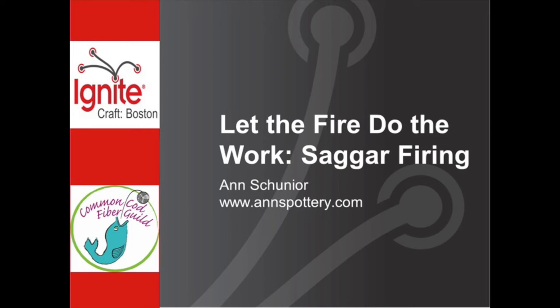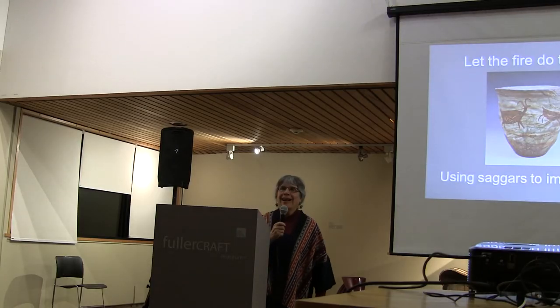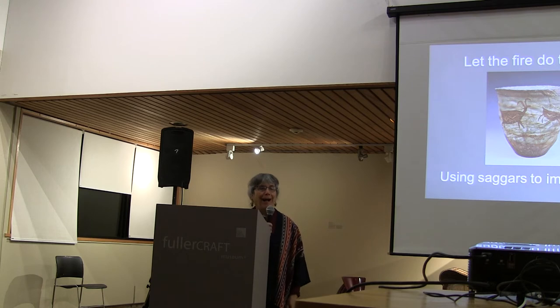For the next presentation, we get Ann Schoenyer presenting 'Let the Fire Do the Work, Sagger Firing.' Hi everybody. I'm a potter.